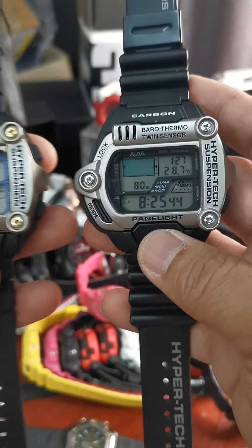It has the EL light on the display, and it has the dual twin sensor — barometer as well as thermometer sensor. You have the altimeter, the recall, the alarm, the time, the date, the sensor — the thermometer display as well as the altimeter display.